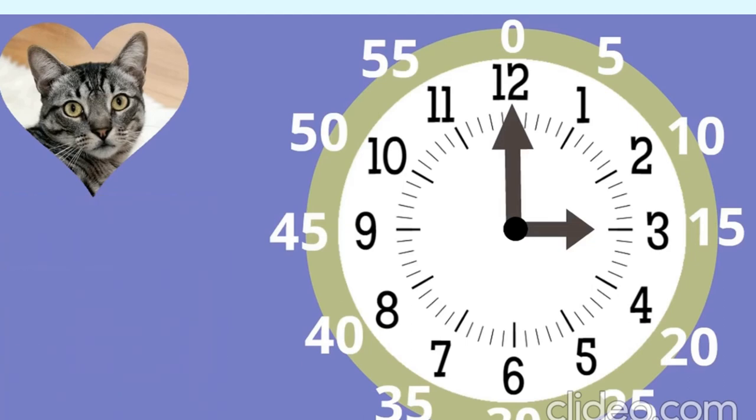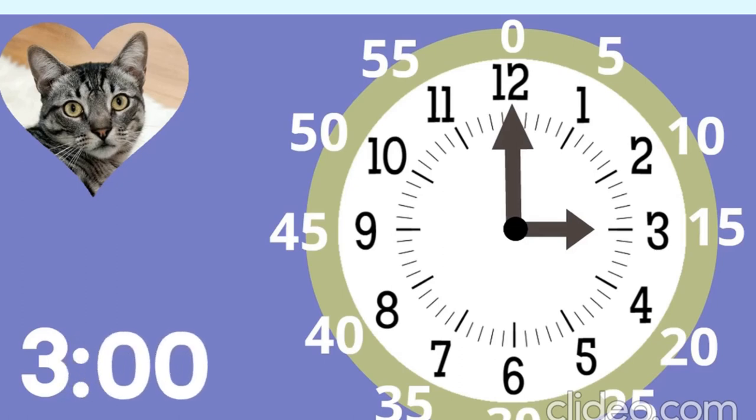All we have to do is count by fives. So we're ready to figure out what time this is. We already know the hour is three. Now we have to figure out the minutes, and the minute hand is pointing at the 12, which means zero minutes. With minutes, we always write two digits, so we write two zeros. What is this time? Three o'clock!